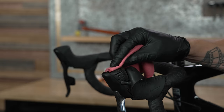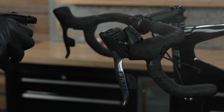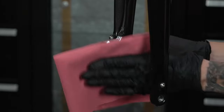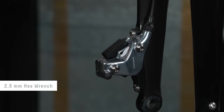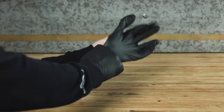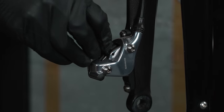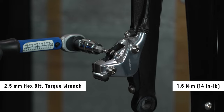Clean any DOT brake fluid from the bleed port with water and a shop towel. Use a T10 Torx to tighten the bleed screw to 1.6 Newton meters. Spray water on the shift brake lever and caliper and clean them with a shop towel. Remove the pad retainer bolt and remove the bleed block. Remove or replace your gloves to make sure no DOT brake fluid comes into contact with the brake pads, then install the brake pads into the caliper and reinstall the pad retainer bolt and E-clip.